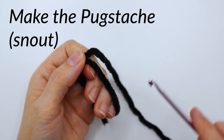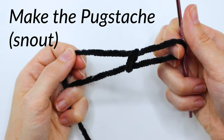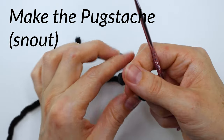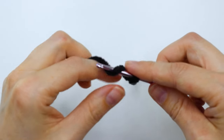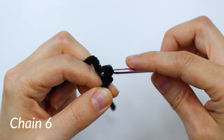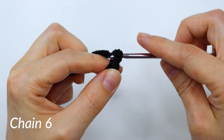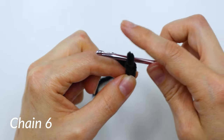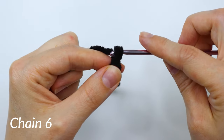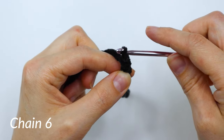We're going to start by making the snout, or as I like to call it the pug stash. Start by making a slip knot and putting it on your hook, and we're going to chain six times. I apologize that it's difficult to tell what's going on here because this yarn is black and is chenille yarn, so it is kind of tough to see, but when you're doing it in person, it's actually pretty easy to tell where your stitches are.